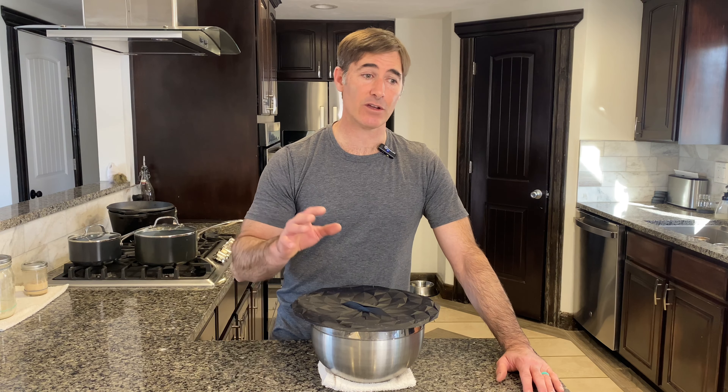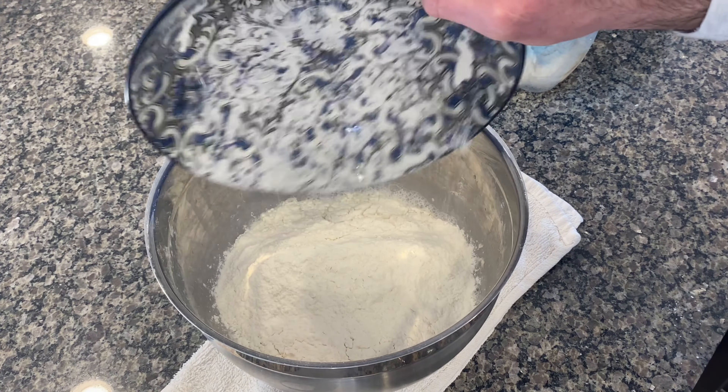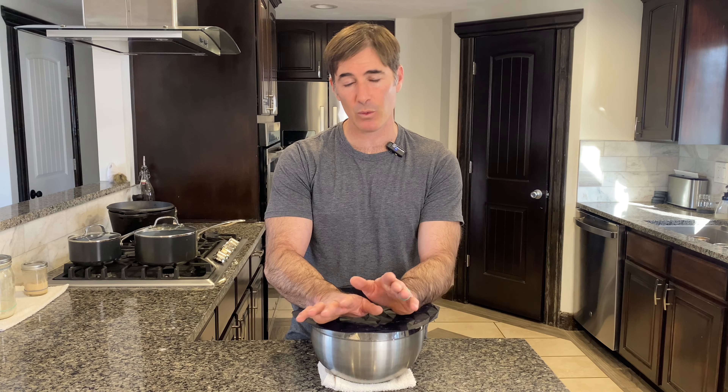We're gonna do a double batch, so let's talk about the recipe real quick. Our recipe is going to be 800 grams of flour. When we refer to a recipe, we always refer to the flour weight — it's the thing that makes the most logical sense. Everything else will be a percentage of the flour. Don't worry, the recipe is in the description. So our flour is 100%, which is 800 grams.